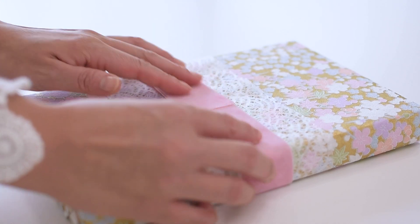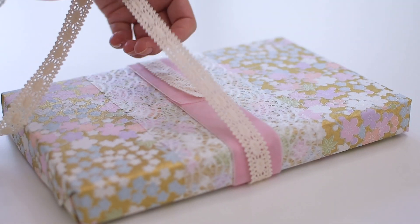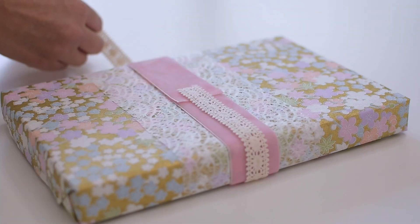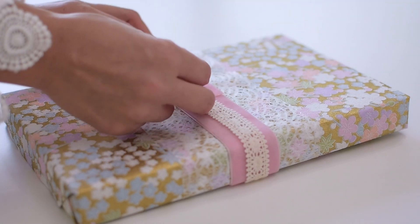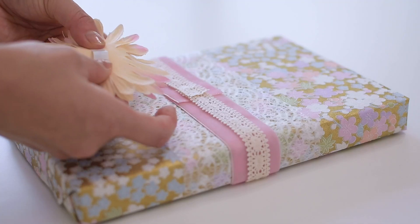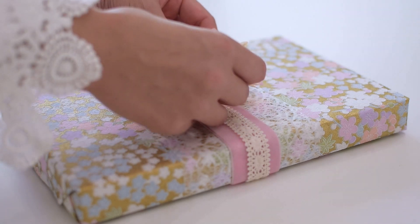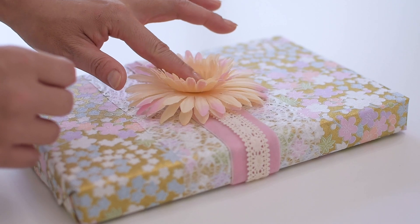When you choose a topper or decoration for your gift, see if it complements the other materials. Faux blossoms work well and of course last longer, but if this is not your thing, choose a classic ball or a paper decoration. This is a simple and easy method to enhance your gift wrapping, especially for the upcoming holiday season.